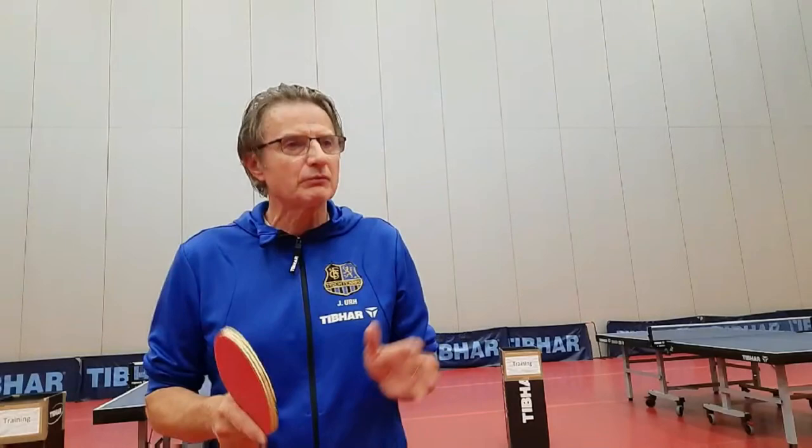That was all for today. Next time I will start talking about exercises — I will try to explain which exercises exist in table tennis — and I will also try to teach you and explain what kind of footwork table tennis players use. So for today that's it — see you soon, bye!